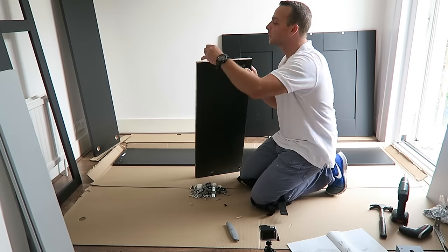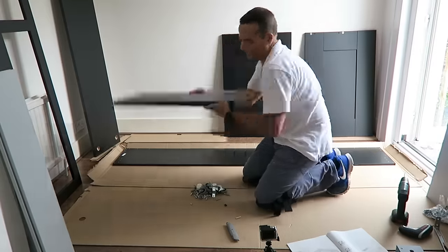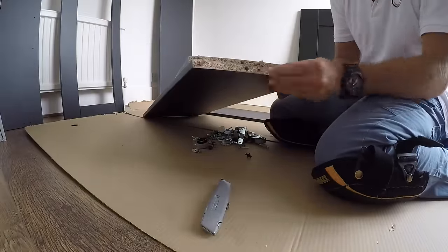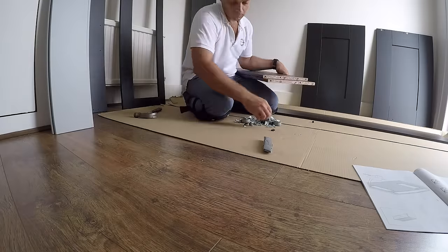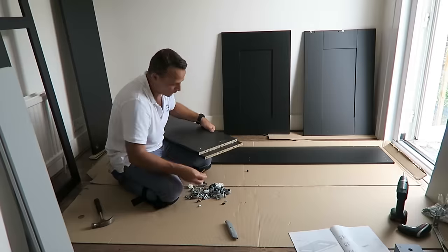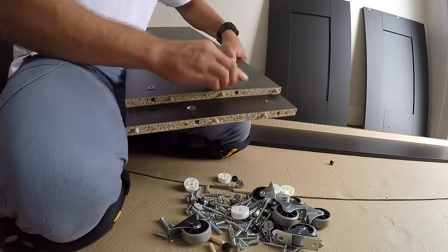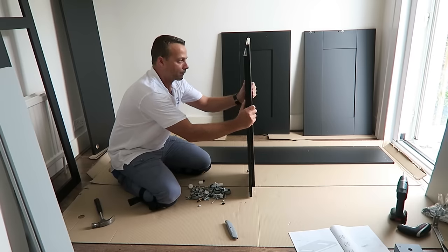We're starting with the extending part of the bed. There are two side panels, three wooden plugs on each side, and two plastic locks on each side of the side panel. Don't forget to point the arrow on the plastic locks in the right direction so we don't have a problem.